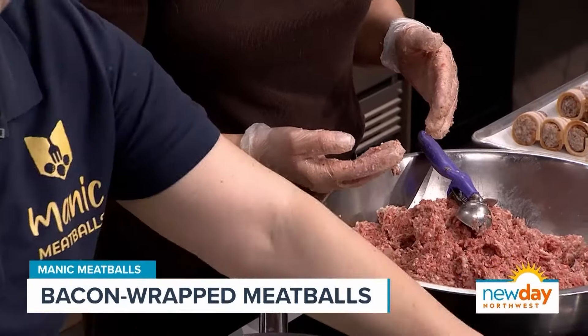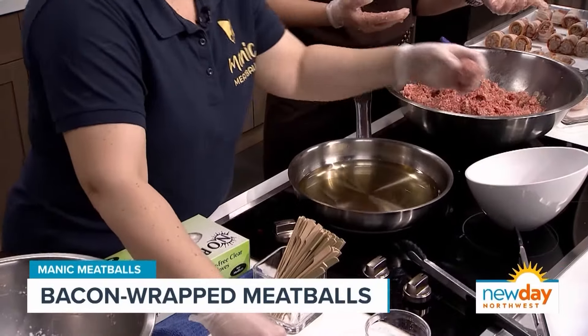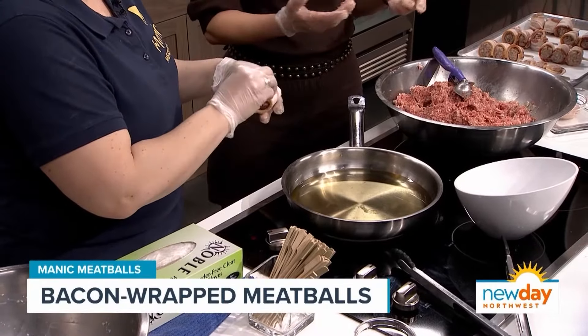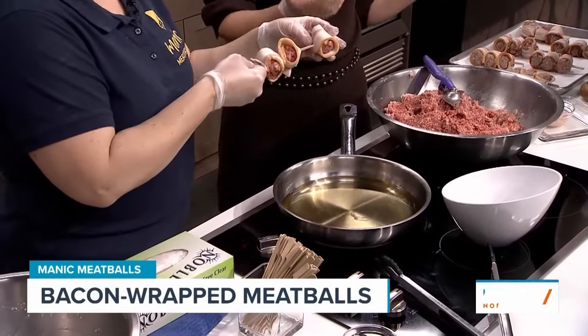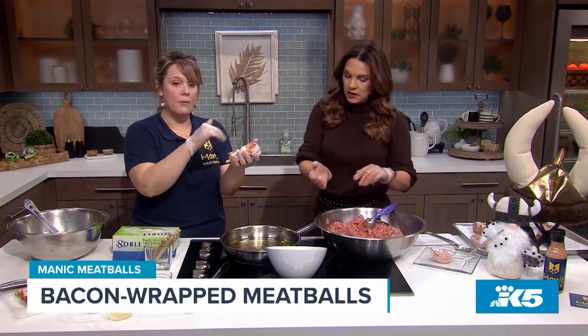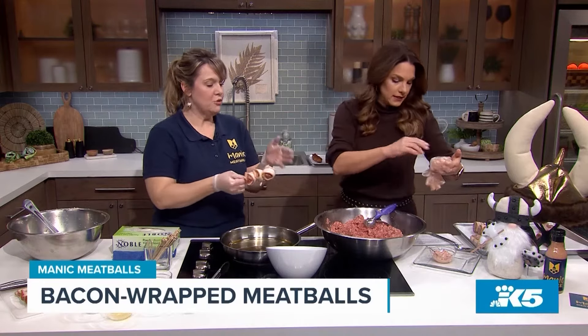At the restaurant we actually skewer them three at a time. The trick is you're going to wrap the whole meatball in bacon and then skewer it through that side — it actually keeps the bacon on the meatball. What if I'm running a last-minute party and I don't have time to make my own meatballs? Can I do it with a pre-made meatball? You're going to want to come to Manic Meatballs and order these! But yes, you can get a pre-made meatball, bake them first, wrap in bacon, and then finish fry them.